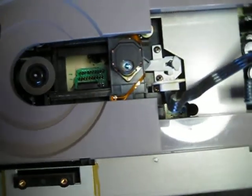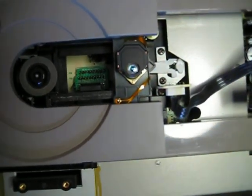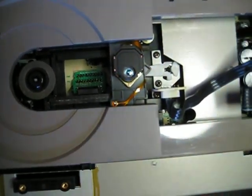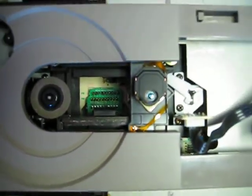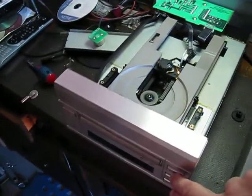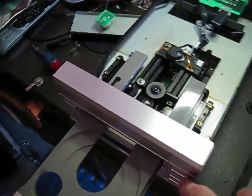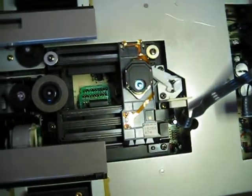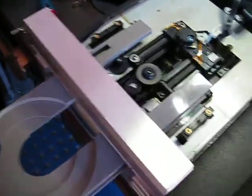This is accessible from the bottom — there is a slot for a screwdriver, but it's not a half turn or quarter turn, it's about one eighth of a turn to free it. This is a very smooth mechanism and it features a KSS-151 Sony mechanism, as you can see from the sticker there.